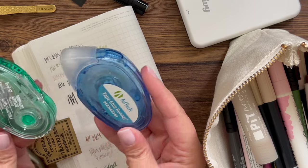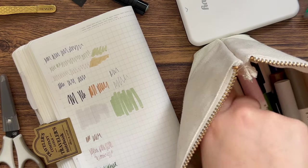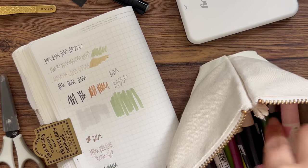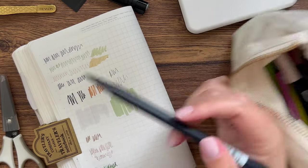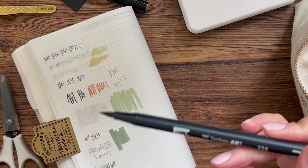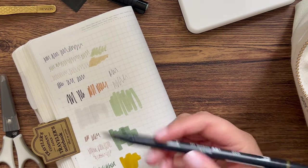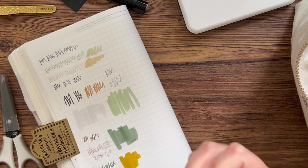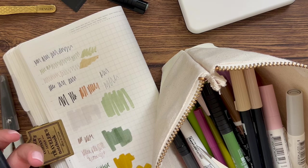I also have two different kinds of tape runners — a permanent one and a removable one — for pasting things in, plus a Tombow Pit glue stick. And then I've got a bunch of Tombow Dual Brush pens: this one is 228 and this one is 026. You can use these for brush lettering, or to add color to the page and then write or layer a sticker on top. I really like those.